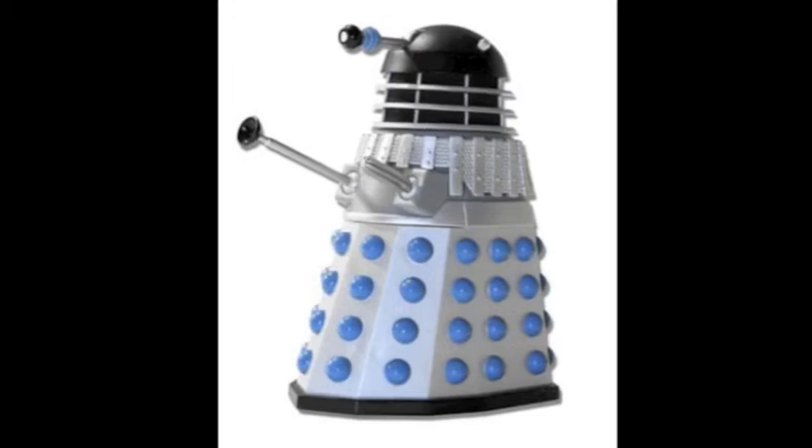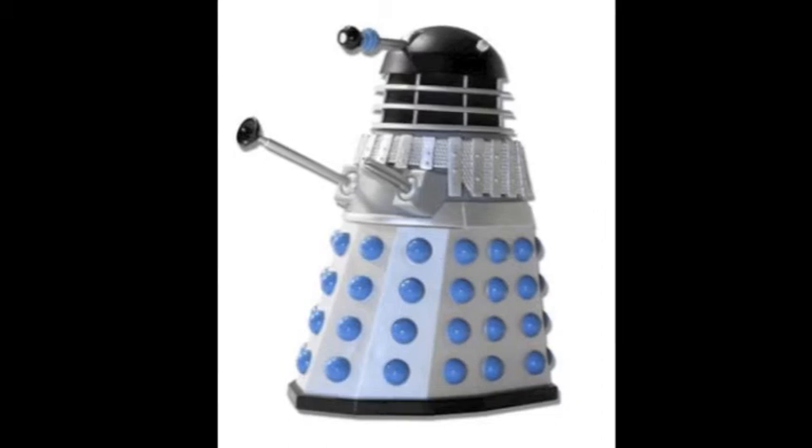We are the Daleks! You will follow our directions! Exterminate! Exterminate!